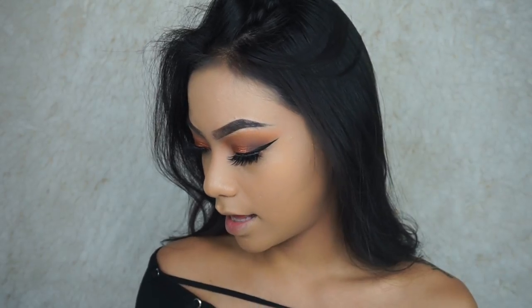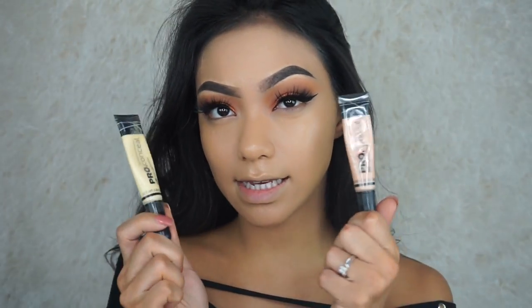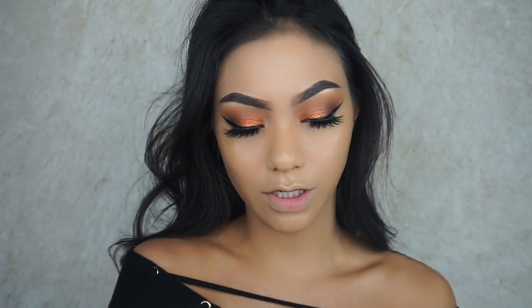We're just going to highlight. I'm going to be using my LA Girl Pro Conceal Concealers in Light Ivory and Yellow Corrector.